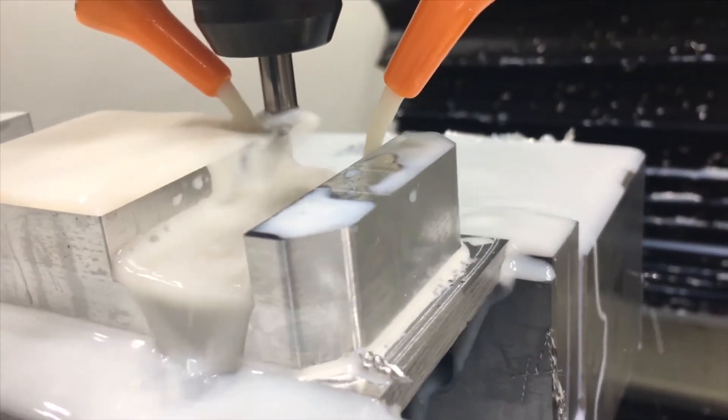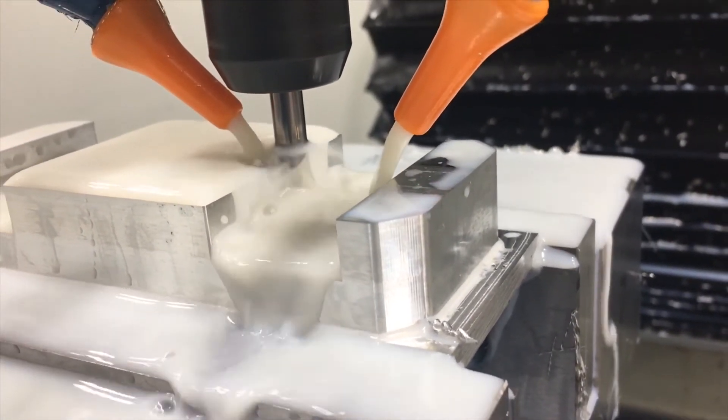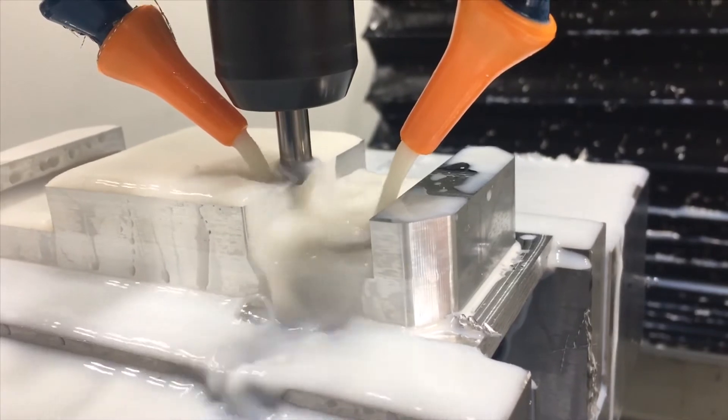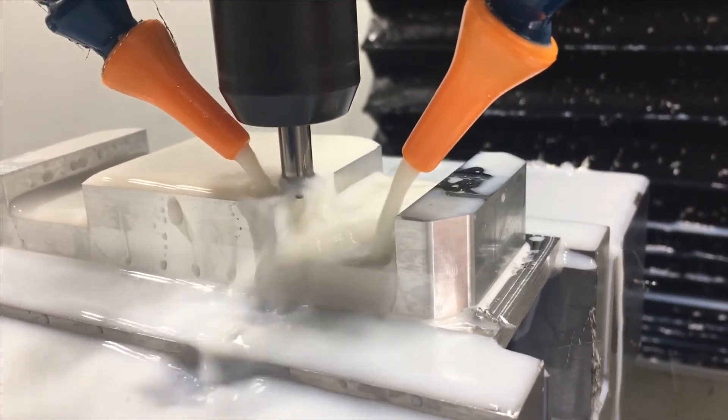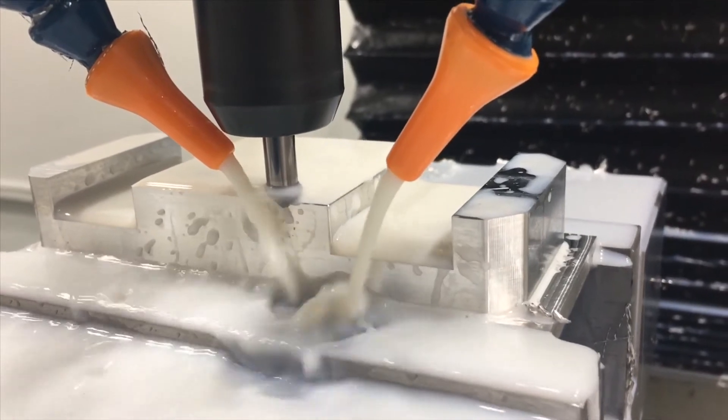Now we're going to the chamfer. This is just a 10-pound chamfer tool; I use the hand spray for this operation.